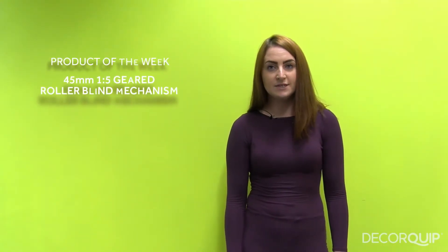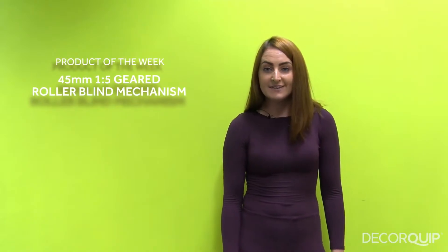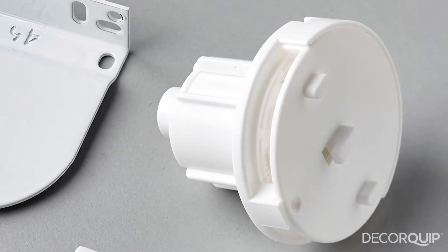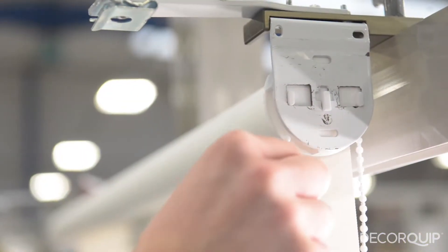Hello, I'm April and this week's product of the week is our 45mm 1-5 geared roller blind mechanism. This powerful little device has been designed to make the opening and closing of roller blinds, especially the larger ones, smoother and physically easier for your customers.